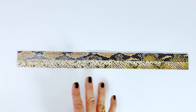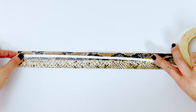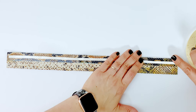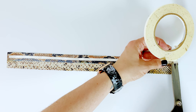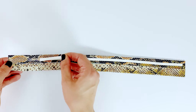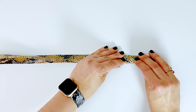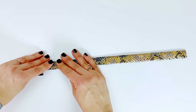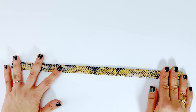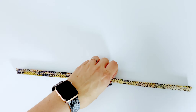Before you fold it in half again, I'll add a little bit more double-sided tape and put it in the center of one half to keep it out of the stitching path. Now you are going to fold it in half again, make sure your edges are lined up, and I like to use one of these tools for really pressing everything into place.